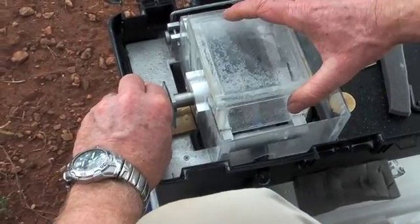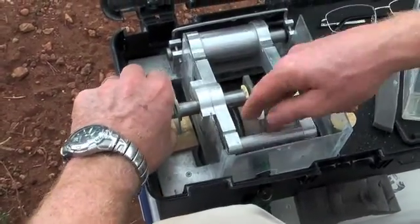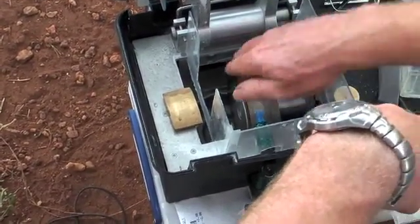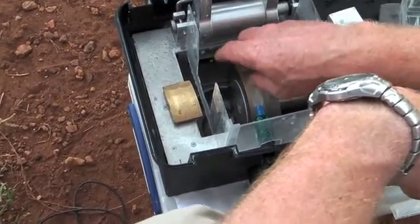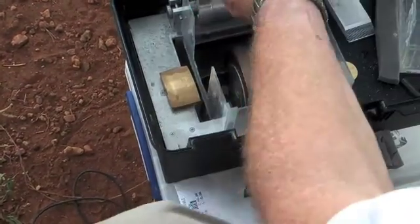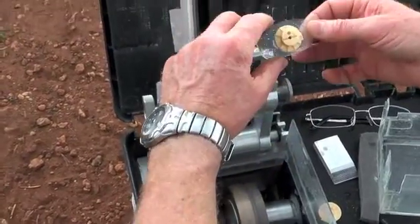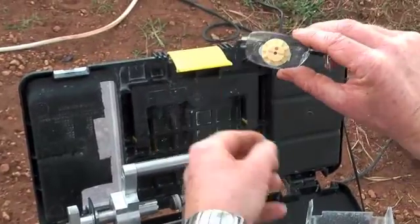When it's done you can take the splash guard away and you can see that the spectacle lens is now the same shape as the former. Just to note, the wheels themselves are not particularly harmful — you can put your hand in there whilst the motor is running and it won't hurt you, so there isn't too much of a safety issue with this design. We undo the screw to release the lens, and you can see it fits quite nicely to the shape of the frame.